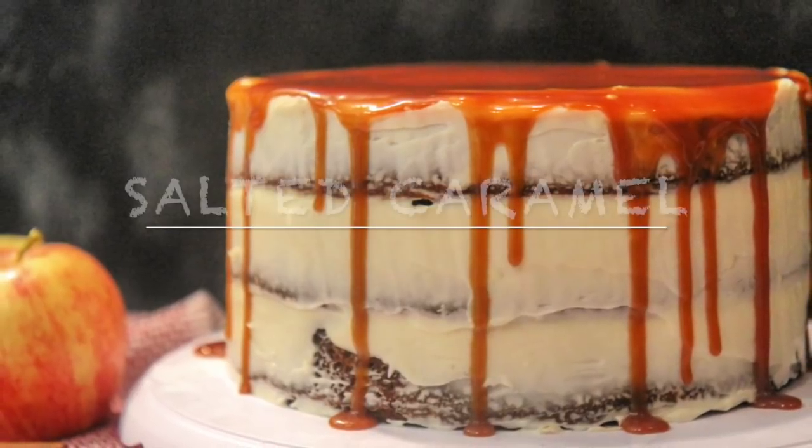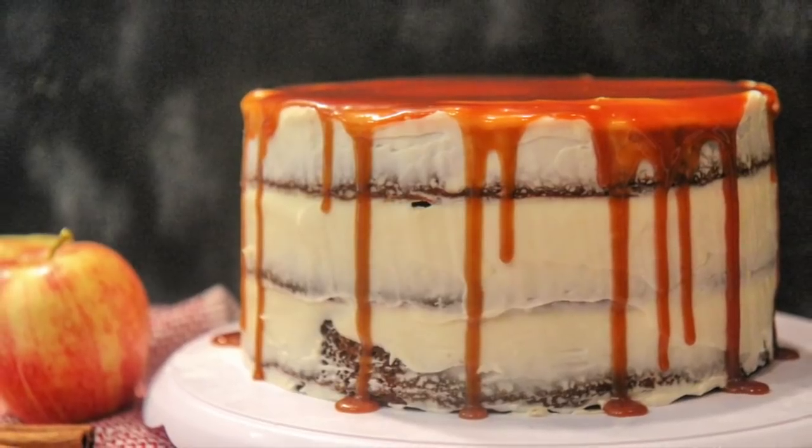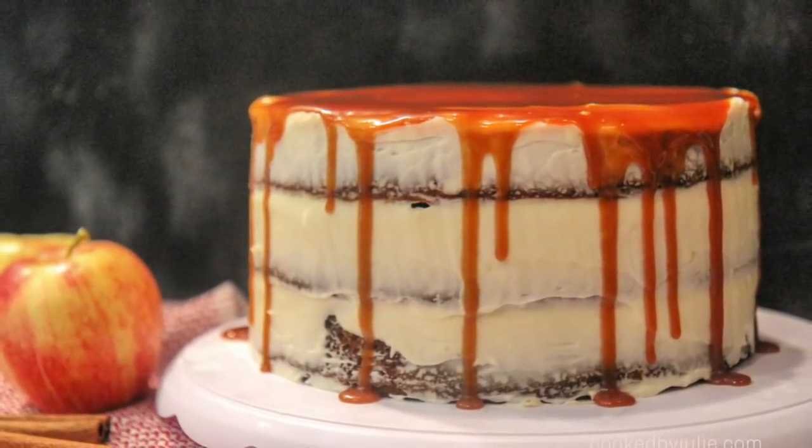Hey everyone, it's Julie from CookedByJulie.com. Today we're making salted caramel apple cake in collaboration with Dane Drops Entertainment. So let's hurry and get started.